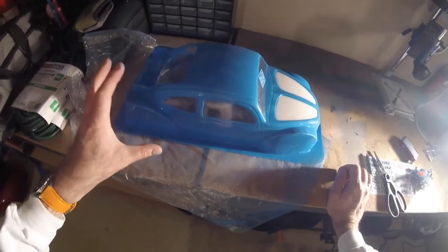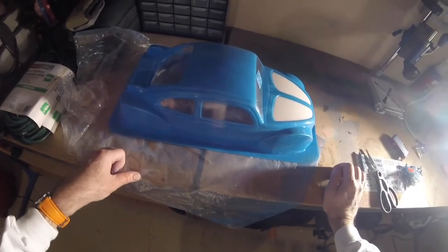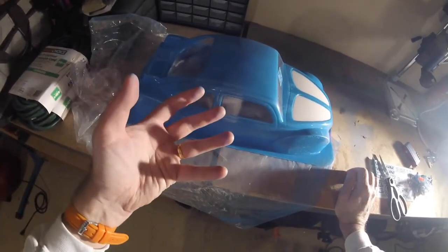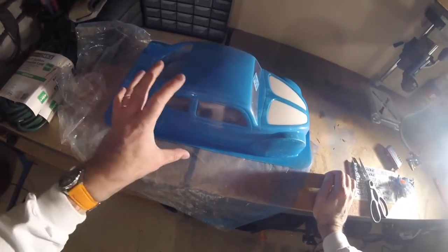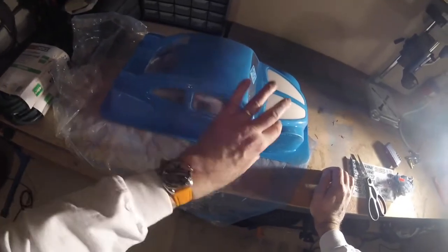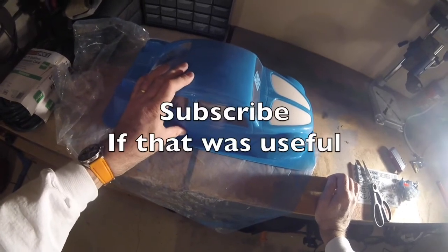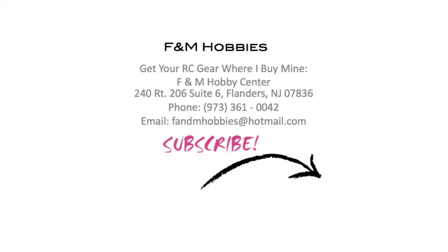That's a basic setup on how to paint your RC body shell. I hope you found this useful. Always paint from the inside, do the darker colors first and lighter colors last. If you're doing white and blue, do the white first then the blue for the body afterwards. Please subscribe for more RC car videos, and if you want to buy RC gear, buy from F&M Hobbies in New Jersey. Thanks for watching.